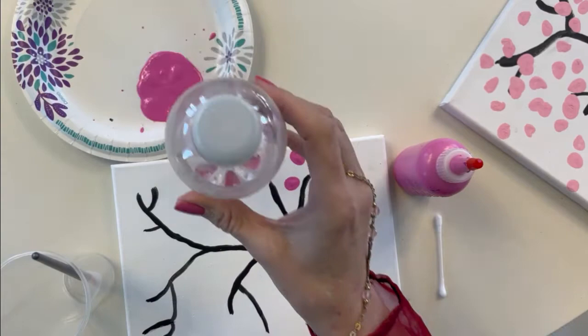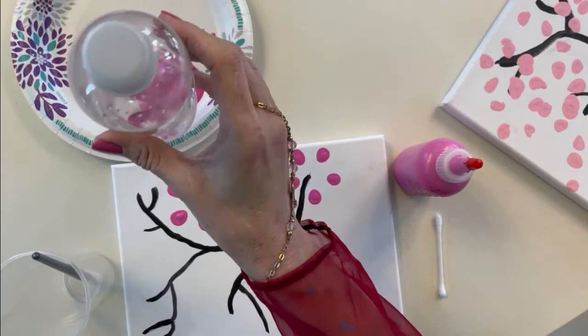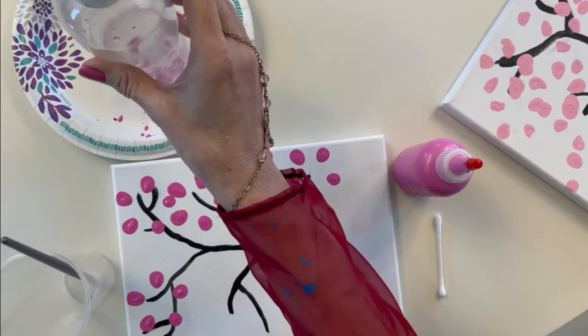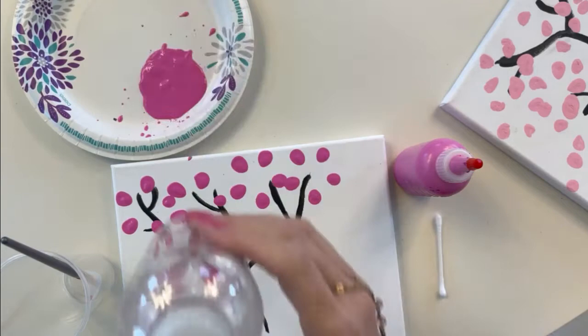Sir Francisco had so much fun doing this craft — he likes to paint. Now remember, each tree is different; they're all unique. We want to see yours on our Facebook page, so make sure you show us what your cherry blossom branches look like.